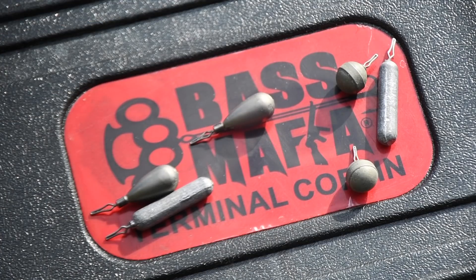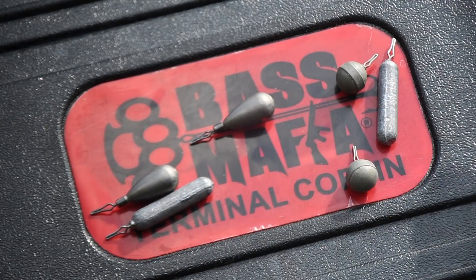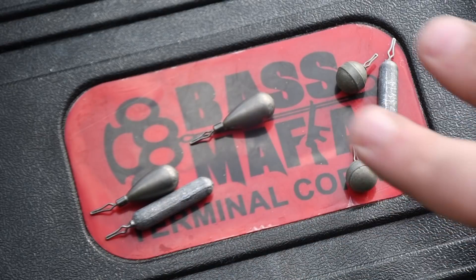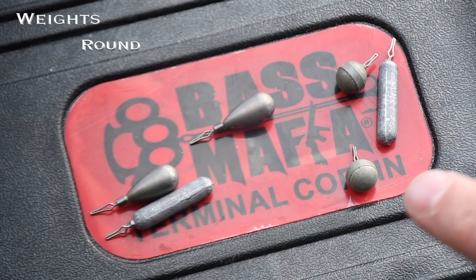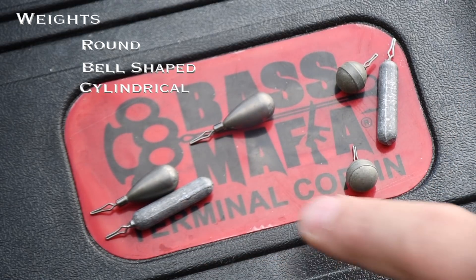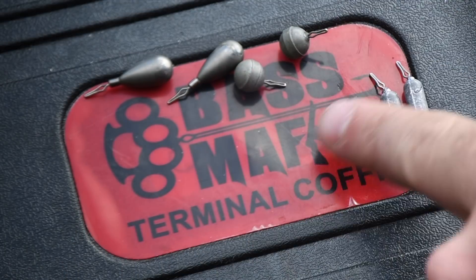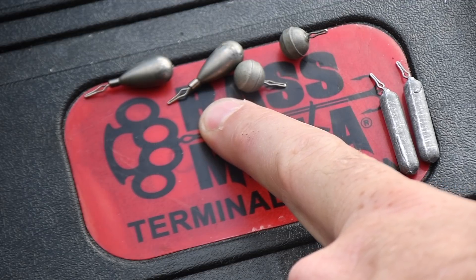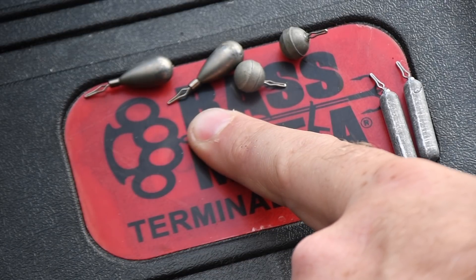We're going to start from the bottom of my rig and work our way up. I'm going to show you how to properly rig a drop shot so that it can be effective for catching big smallmouth. Now, there's a bunch of different weights. When you're drop shotting for big smallies, there's a variety of different weights you can select from — a magnitude of different brands — but the big thing you want to pay attention to is the different shapes and what they are made of. These weights up top are all tungsten. Because tungsten is so hard, you can feel the bottom extremely well. If you're drop shotting on rock or a hard bottom, using tungsten can be a bit more expensive but it's definitely going to help you feel the bottom a lot better.